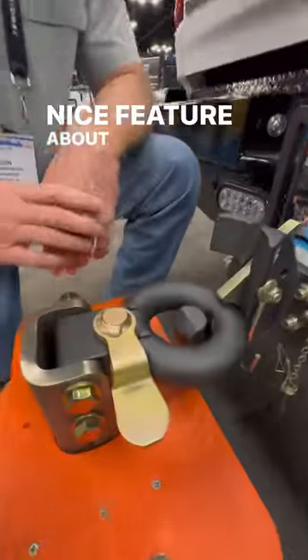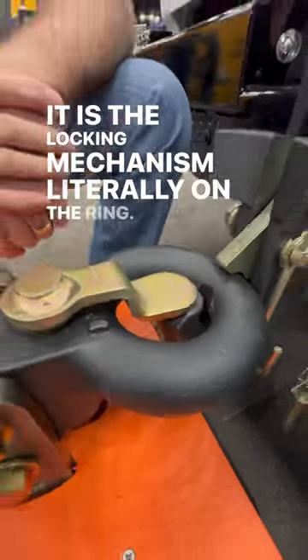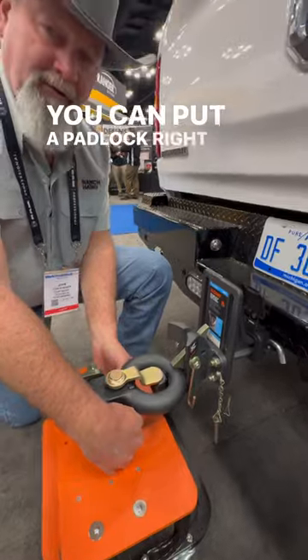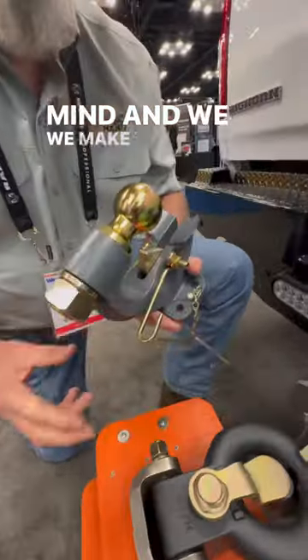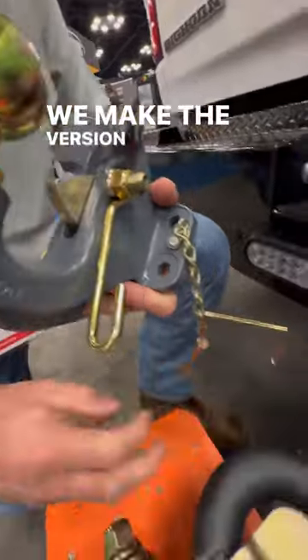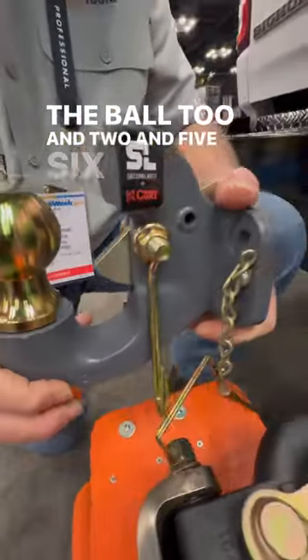Another nice feature about the secure latch is the locking mechanism, literally on the little net ring. You could put a padlock right here — just there again, peace of mind. We make this in two versions: the version without the ball, or with the ball in two-inch and two and five-sixteenths.